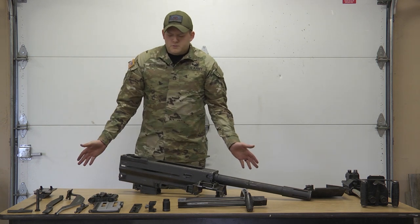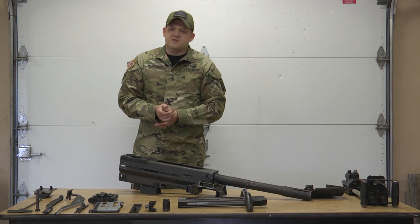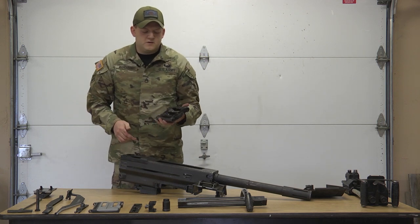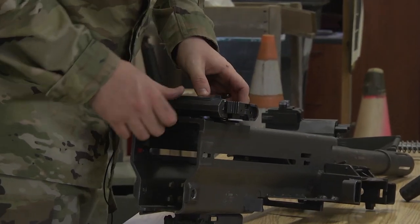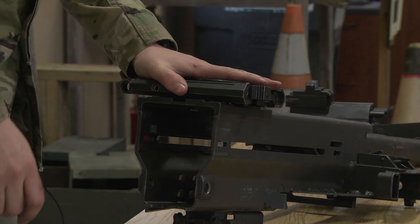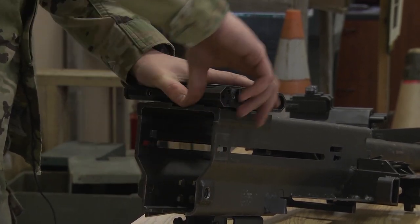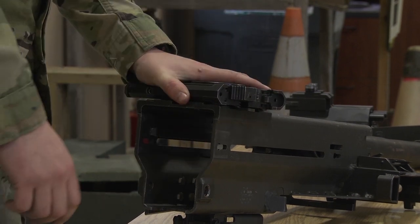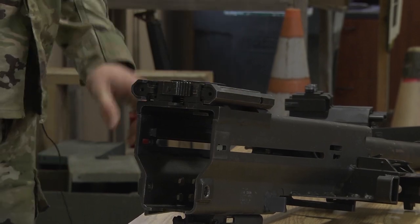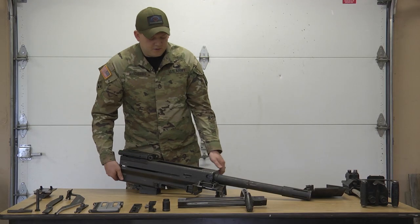To that point, the weapon system is disassembled, and we are going to reassemble the weapon system — we're going to do it in reverse. First, the sear. Place it at 90 degrees to the weapon system so it falls in place. Begin to turn it so you know it's in the right spot before you put it on fire. Hold up on your sear until it locks in place. We're going to leave it on fire to help us reassemble the entire weapon system.